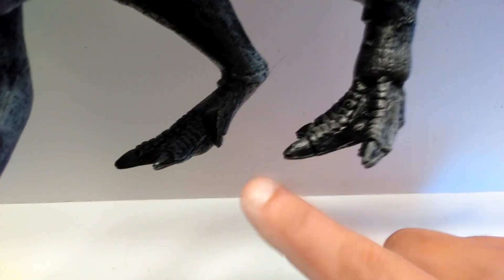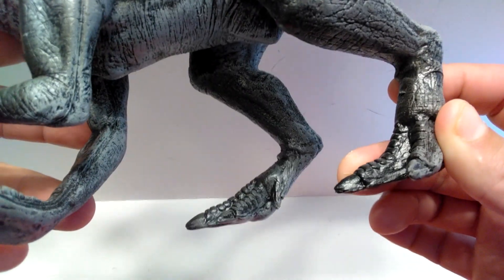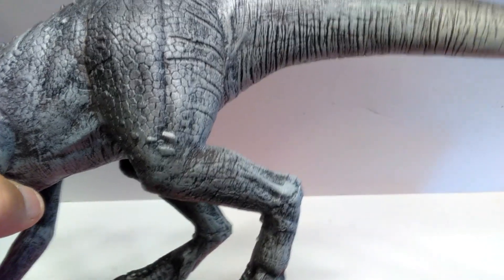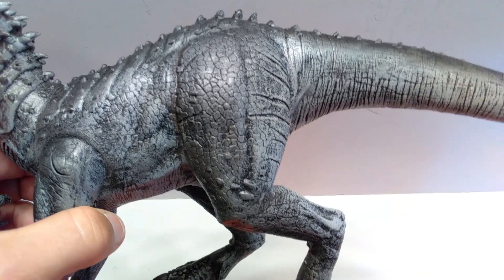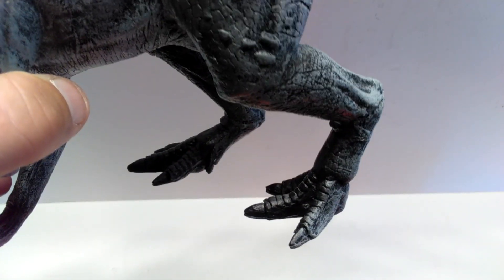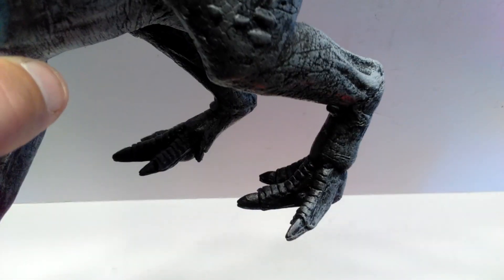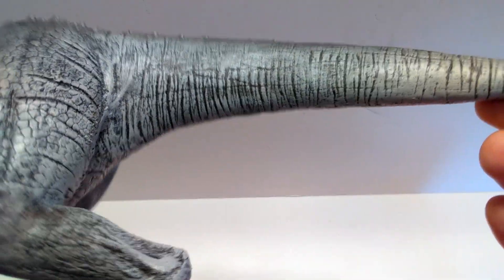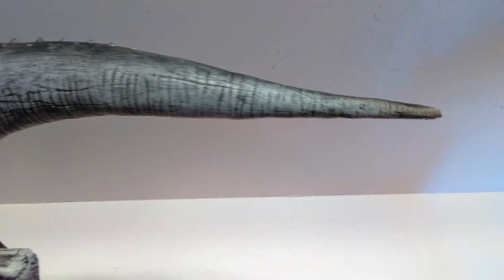It doesn't appear as though they painted the nails any other color other than that blackish coloration of the majority of the foot, but I still think it looks pretty fun. A lot of the Dynomania figures seem to just paint over the feet and leave them that color, although some seem to have nail paint. But I think it works pretty well for them — it's just kind of their style. And then as we come back up into the tail, there's some very nice detailing as we run out its length, all brought out beautifully with a nice dark wash, which is really cool to see.